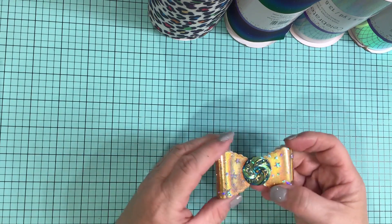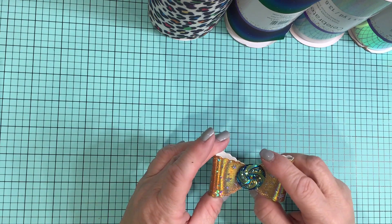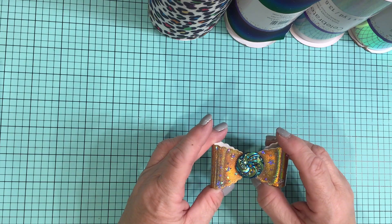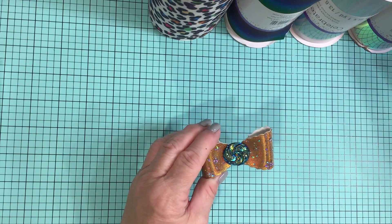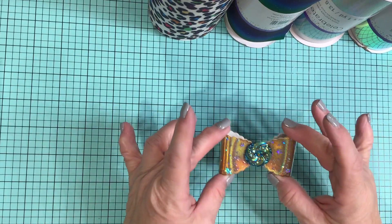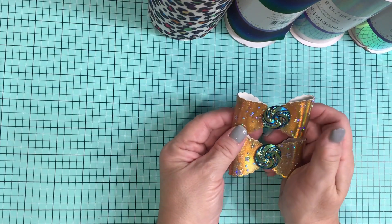Now, I found that I tried the low temp glue gun and it didn't work right on this. So I bought a high temp glue gun, but I never used it on this either. I used the E6000 on it instead, and that kept everything great. So that's one set.